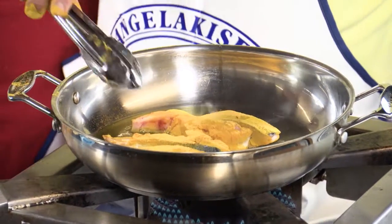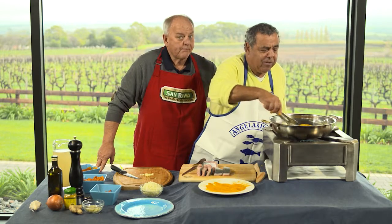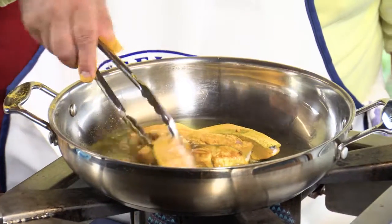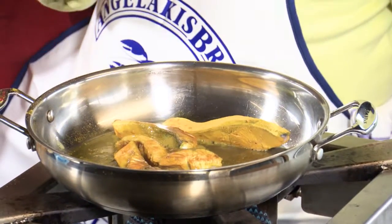I reckon about a minute either side — I want to get a bit of colour. I don't want to overcook this because it's going to cook also in the stock. See, I'm getting a bit of colour there. Look at that, that's beautiful. About another minute. They look stunning.